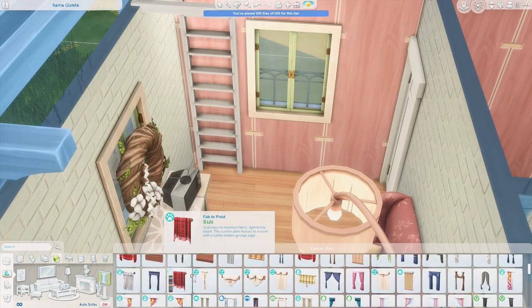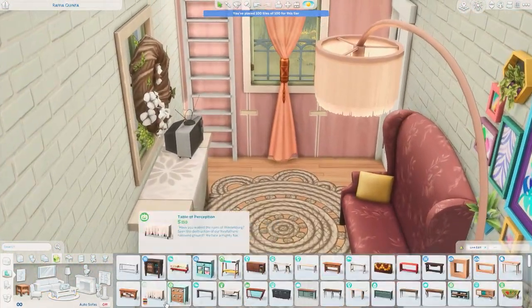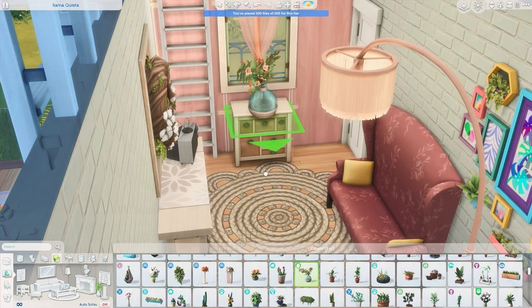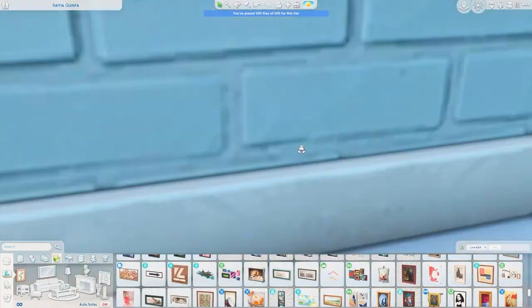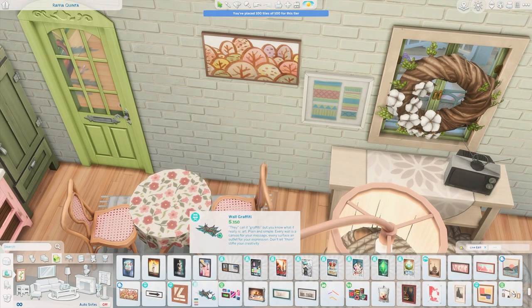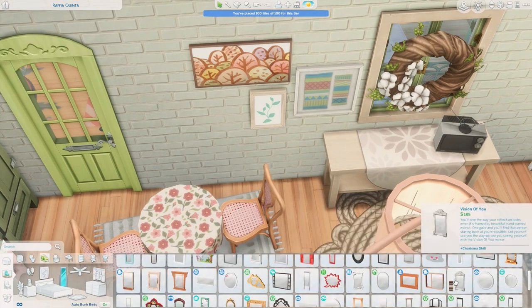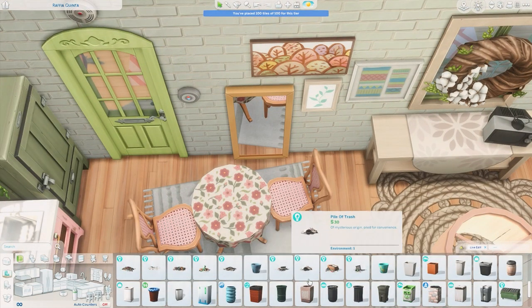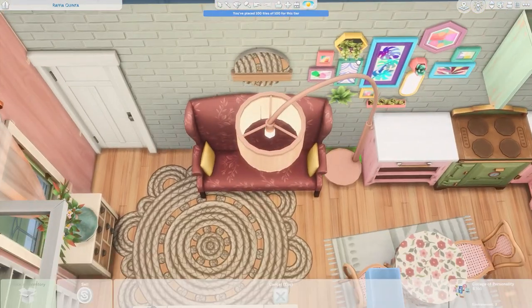I added a little TV in here — I have trouble not adding TVs in houses because it's a huge source of fun for Sims. That's always the first thing my Sims go to. I will occasionally skip it — I think the other build I posted with this kit, the maximalist apartment, I don't think I put a TV in that one — but generally my builds tend to have TVs because my Sims like them.